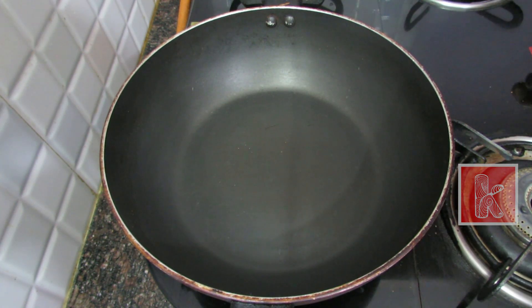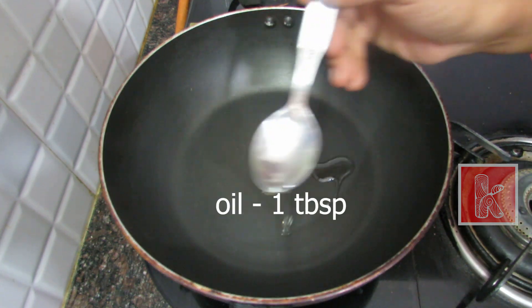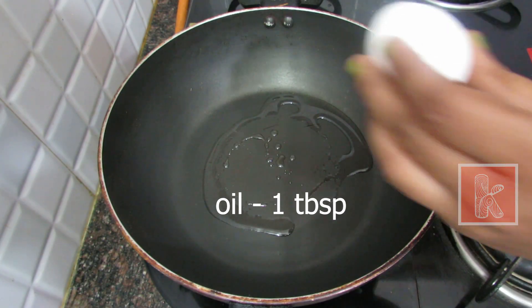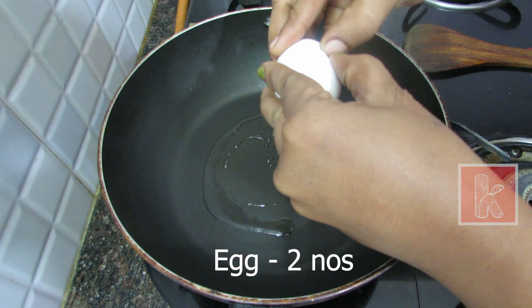Put the macaroni to the heat. Now add the oil — 1 tbsp of oil to the pan. I will add the oil to the heat and cook for 2 more minutes.